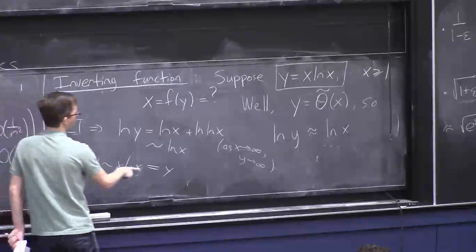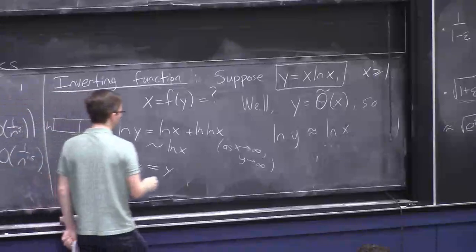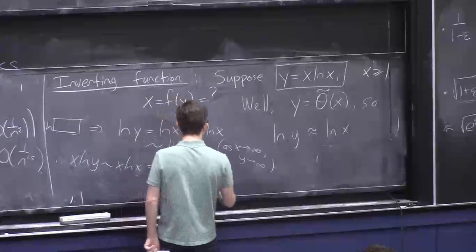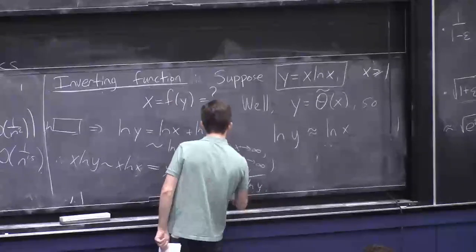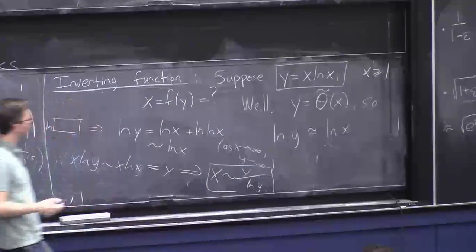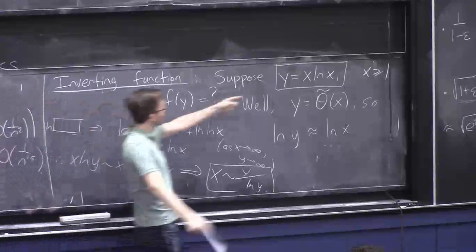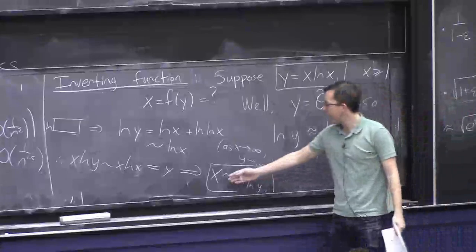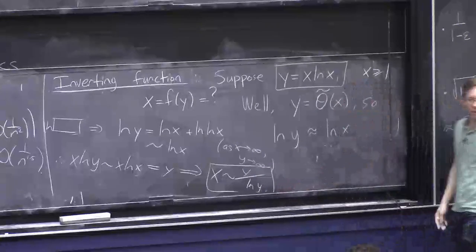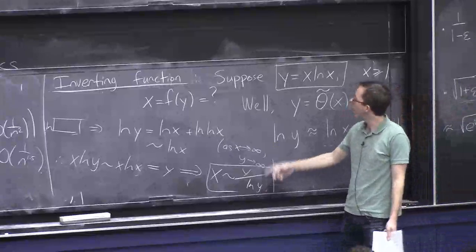Now we're in great shape because x·ln(x) is asymptotic to x·ln(y), and that equals y by our defining relationship. So we have x·ln(y) ~ y, and we can solve for x by dividing both sides by ln(y), concluding that x ~ y/ln(y).